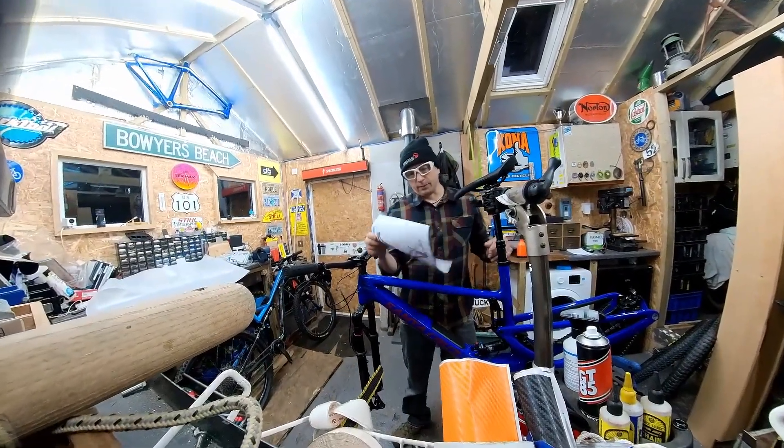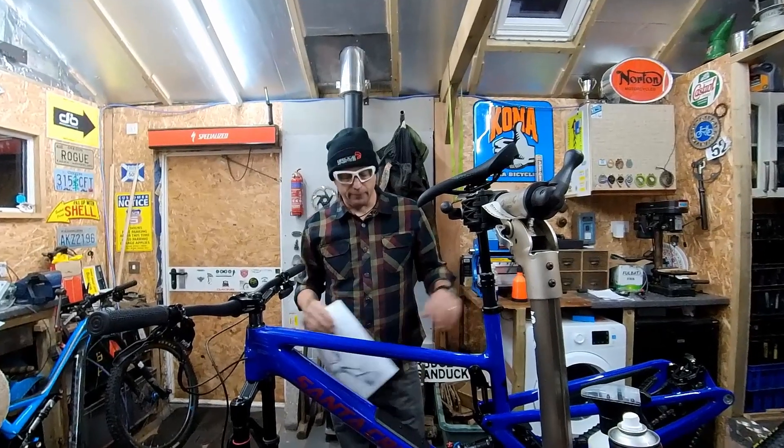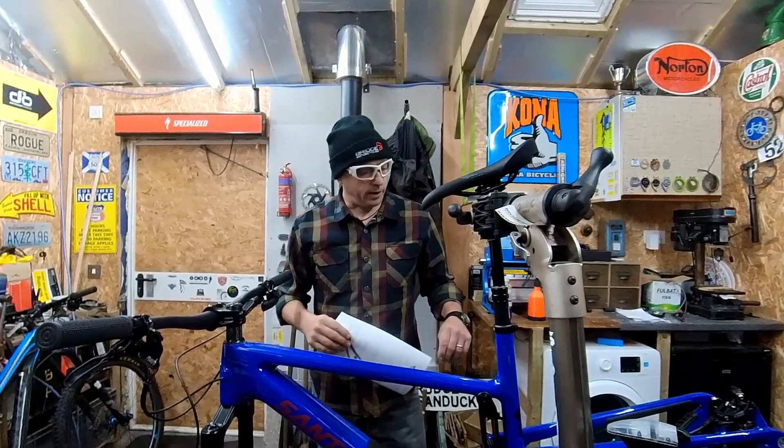Hey and welcome to my video today. Today I'm looking at Invisiframe. I've got here a Touareg from Santa Cruz, thanks to the Bike Shed hooking me up with this and Invisiframe.